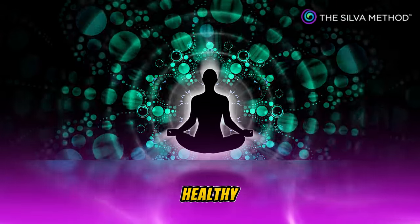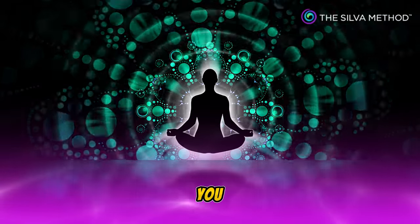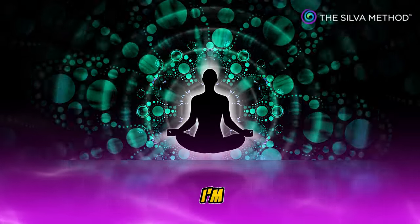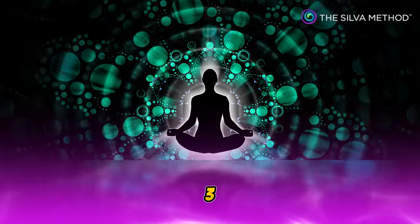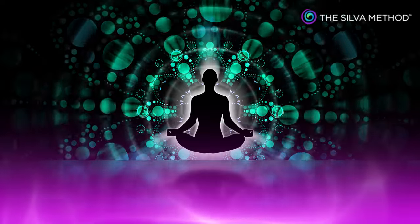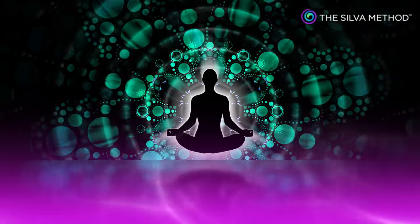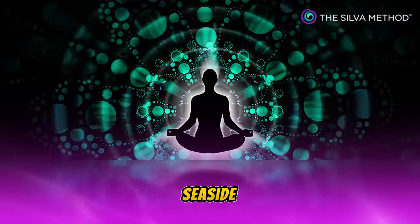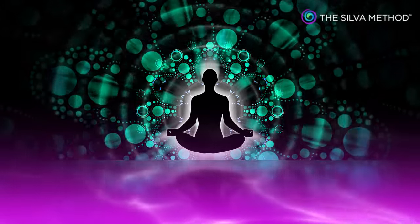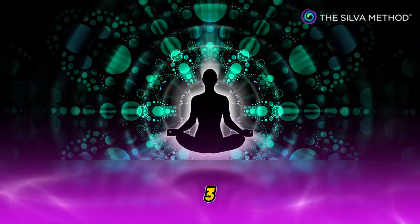To help you enter a deeper and healthier level of mind, I am going to count from 1 to 3. At the count of 3, you will imagine a beautiful scene that you have experienced before. It can be a seaside where you can see the endless ocean. Let's begin: 1, 2, 3.